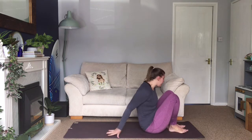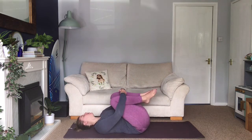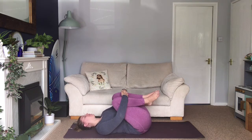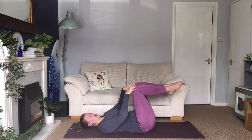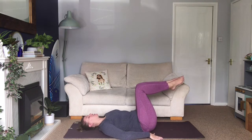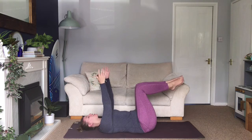Slowly open your eyes and then we are going to transition down onto the back. Roll yourself down, hugging your knees into your chest, rock from side to side. And then bring your legs into tabletop — knees above hips, shins parallel to the floor, knees bent about 90 degrees. Extend your arms up into the air and relax your shoulders down.